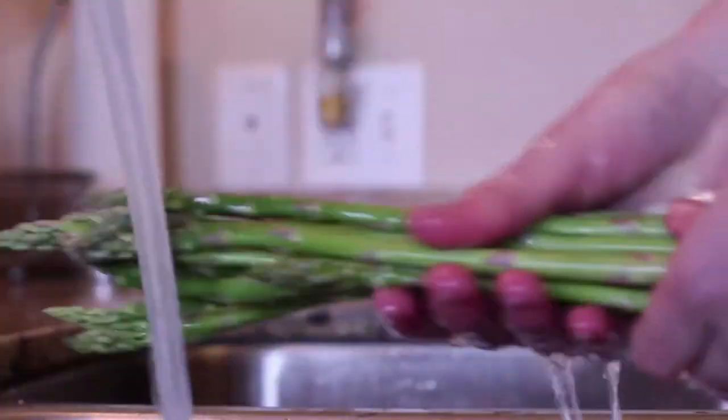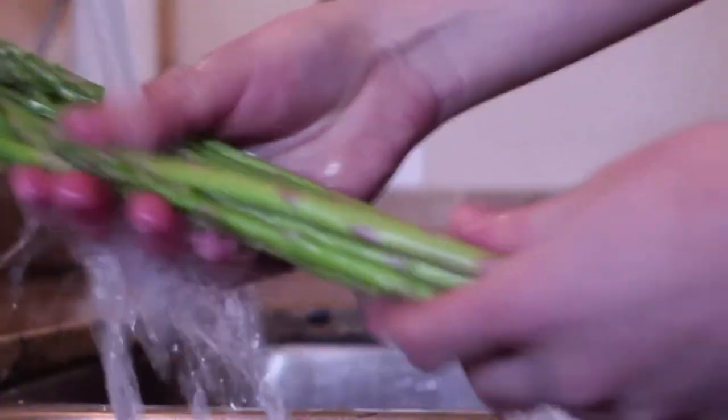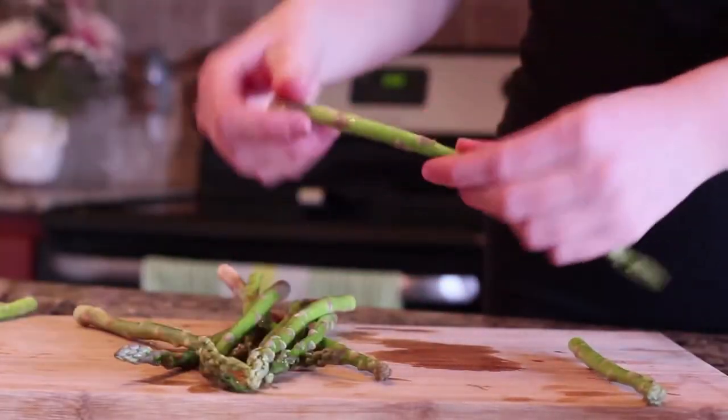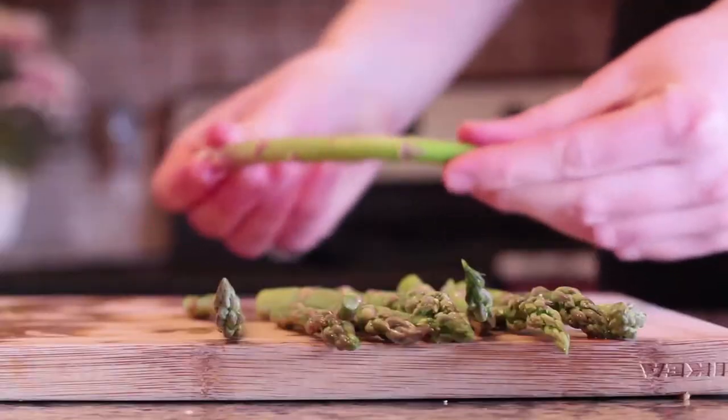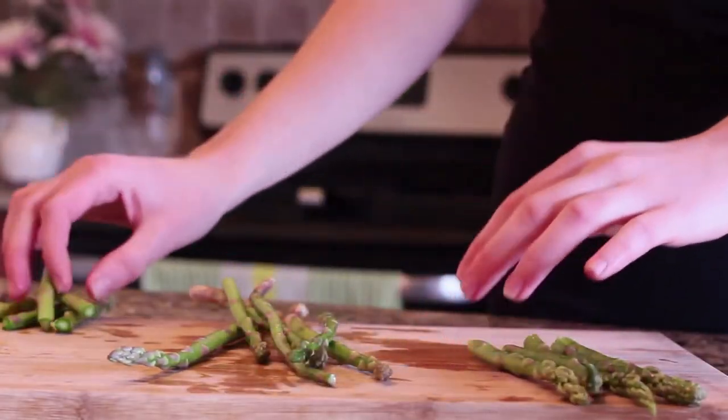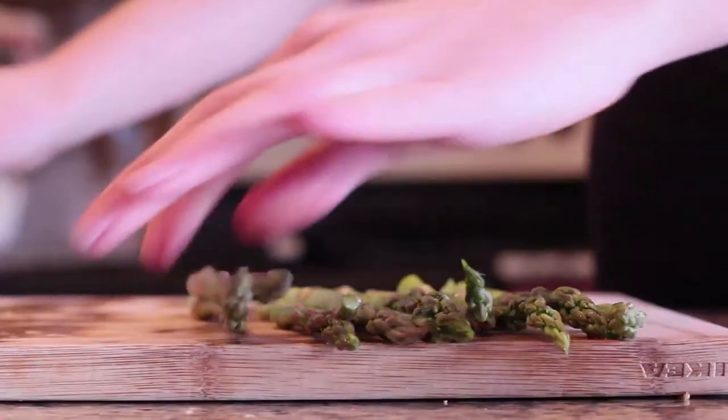Let's get the other veggies prepared. Asparagus is so amazing with this. Obviously rinse it, and I was taught to snap it in half — wherever it breaks, that's where the bad end is.